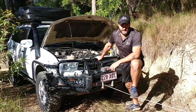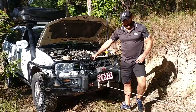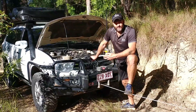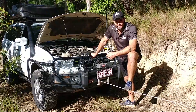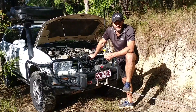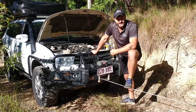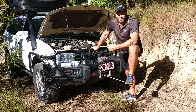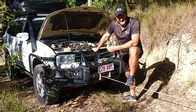G'day folks, it's Paul here from Deep Cycle Systems. Today we've rigged up a little test with a winch and we're going to be explaining how much current these winches are drawing. Can you run them on DCS lithium-ion batteries? We get asked this question all the time via emails and phone, so we're doing a video to explain how it all works, what the loads are, and exactly what you've got to be mindful of when winching off DCS lithium batteries.